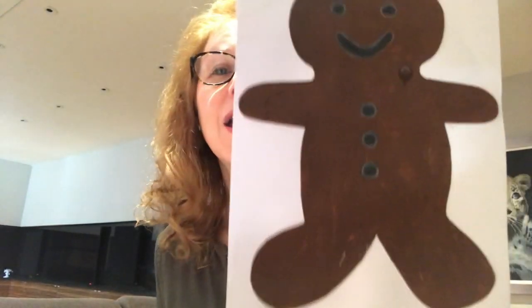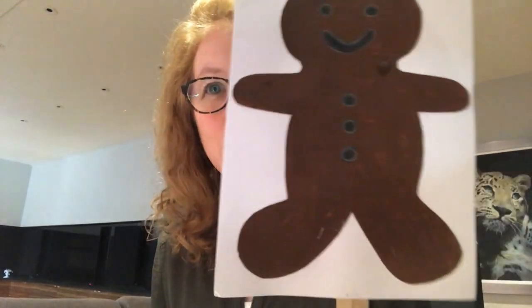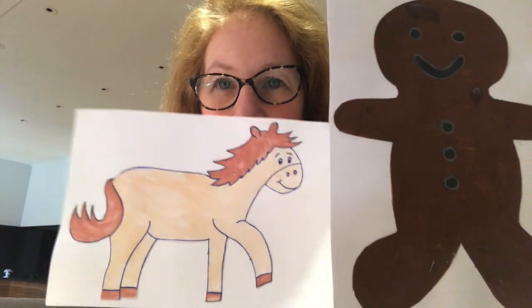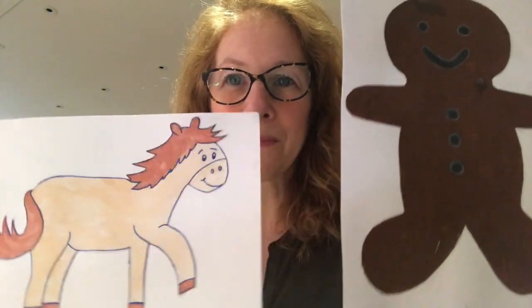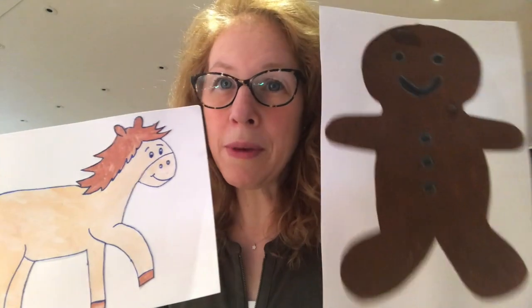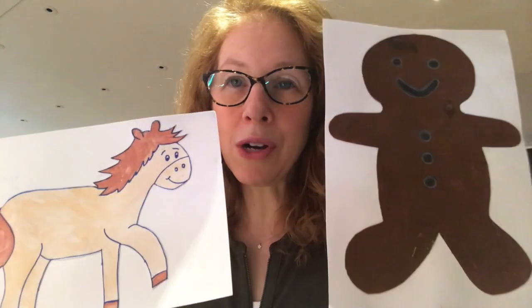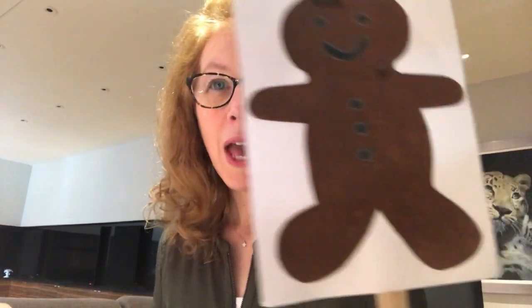He kept on running through the fields and roads until he came to a fence, and across the fence was a horse. 'You look very tasty, I'd like to eat you.' 'I've run away from a little old woman, a little old man, a cow and a sheep, and I'm going to run away from you too. Run, run, as fast as you can, you can't catch me, I'm the gingerbread man!' And he kept on running faster and faster.